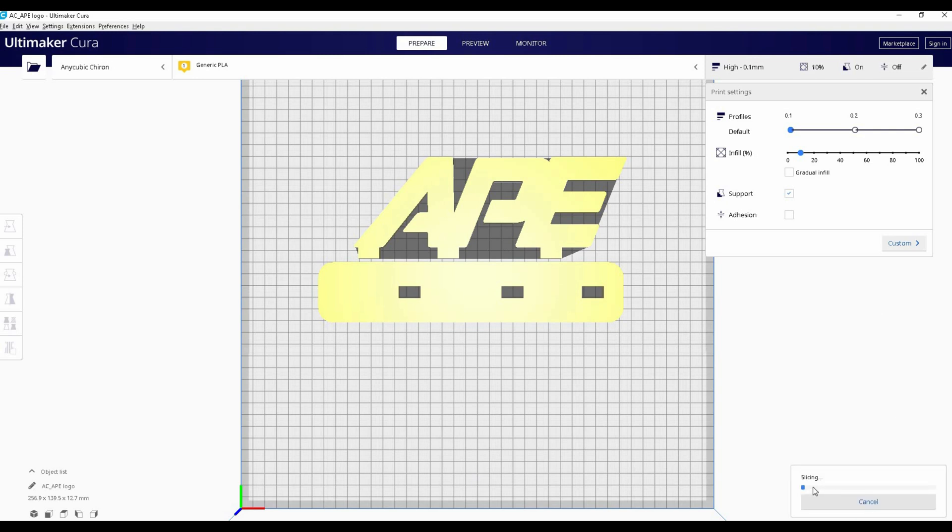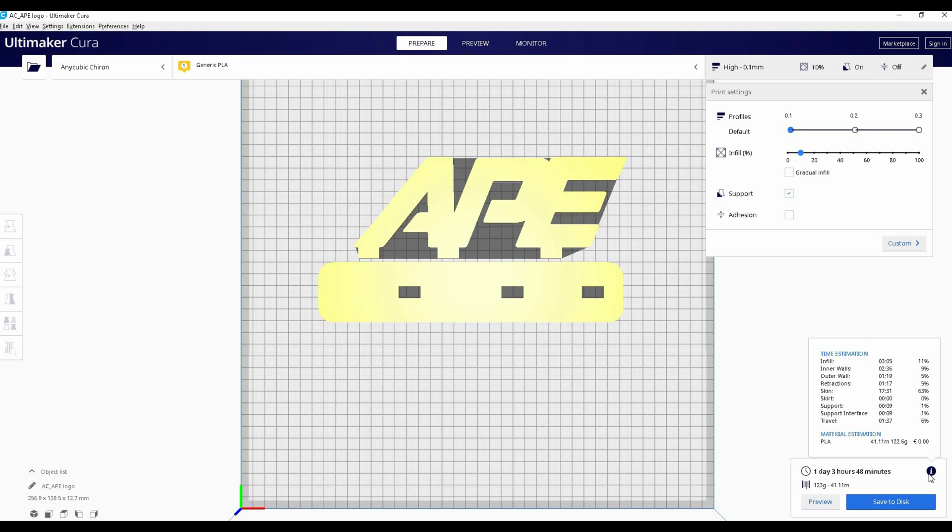Here's the G-code. Like I said, prints can be pretty long — since I want a really nice finish, we're looking at one day and three hours. This is one of the disadvantages of this printer since it's very big: it's not as stable as the smaller ones, so it won't go as fast.